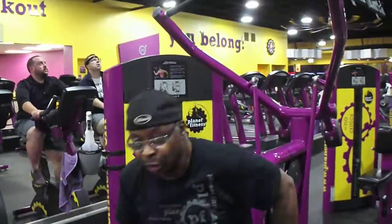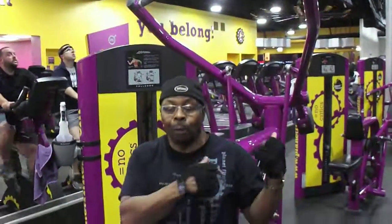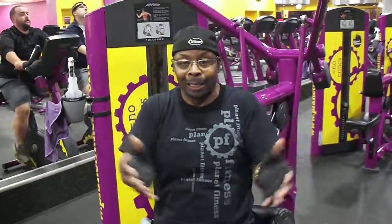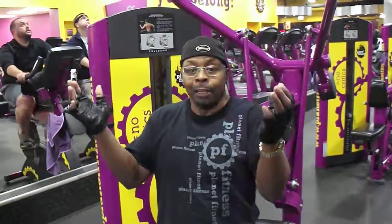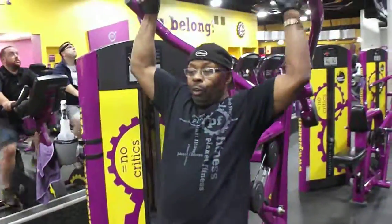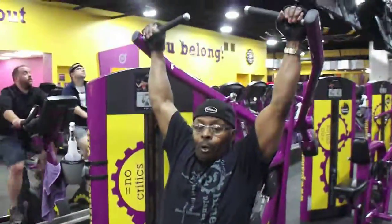You're going to use the same method — you're just going to turn around now. Mind you, when I was doing the lat pulldown, the latissimus dorsi muscle was going like this here on the back. On this reverse pulldown, I'm going to indicate that the trapezius and rhomboids are going in and out.